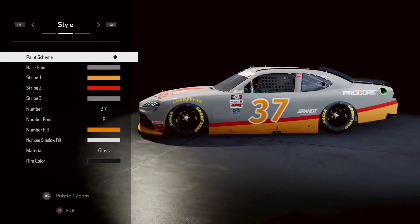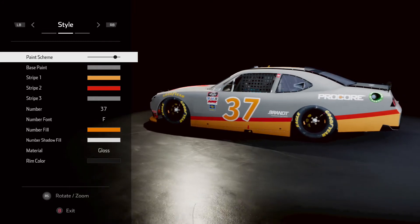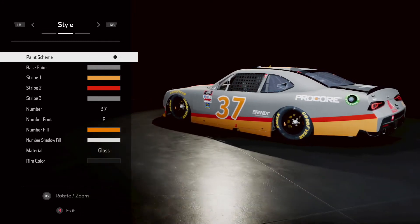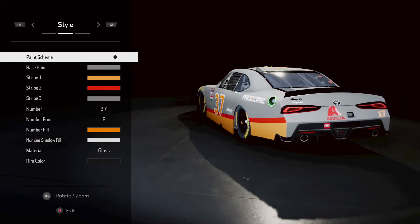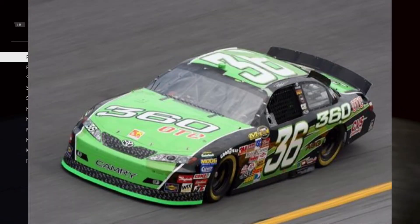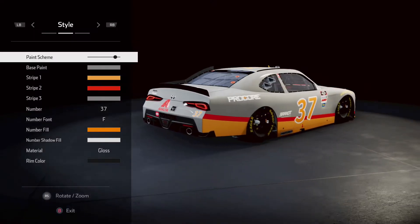So last time you saw the 1996 Jeremy Mayfield Kmart Little Caesar double header paint scheme, so that was pretty fun. Today we're going to be working on Jeremy Mayfield's 2007 number 36 360 OTC car, so let's get started.